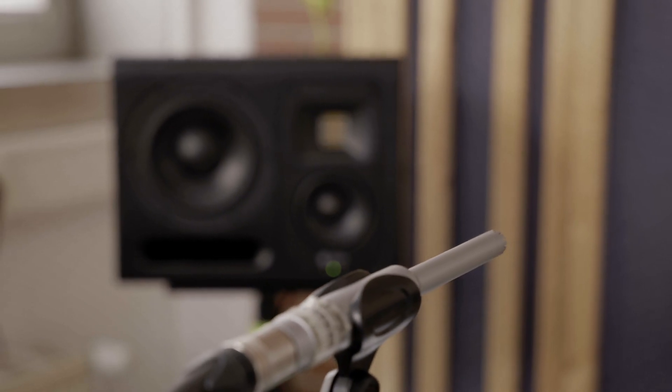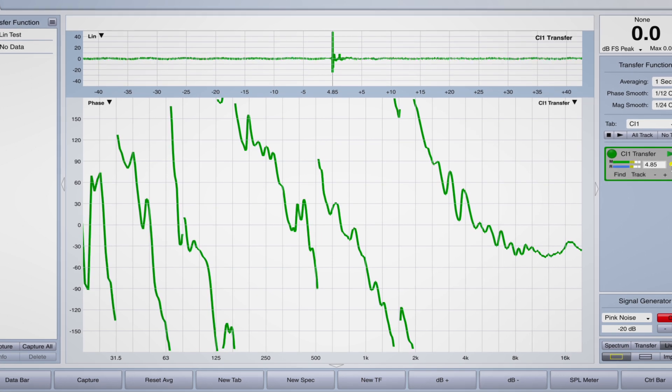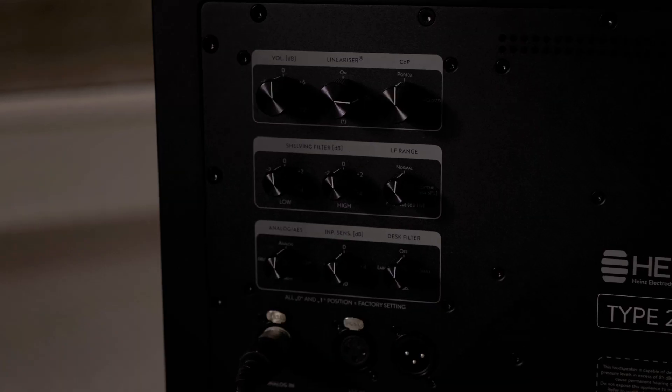We're going to be talking about phase linearization, or impulse response correction, because with speakers built from multiple drivers — a tweeter, a mid-range, and a woofer, sometimes a four-way speaker — the sound doesn't come out at the same time. The phase diagram shows how the different frequencies relate to each other in terms of when they leave the speaker. With modern DSP technology we can synchronize that response so all the energy leaves the speaker at the same time. Head Audio has implemented this beautifully with their linearizer, which first came as a plug-in but with the MK2 upgrade is now built-in and super easily accessible.